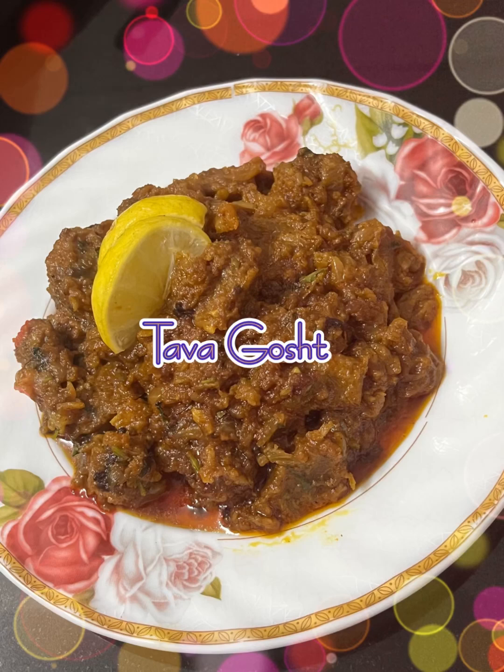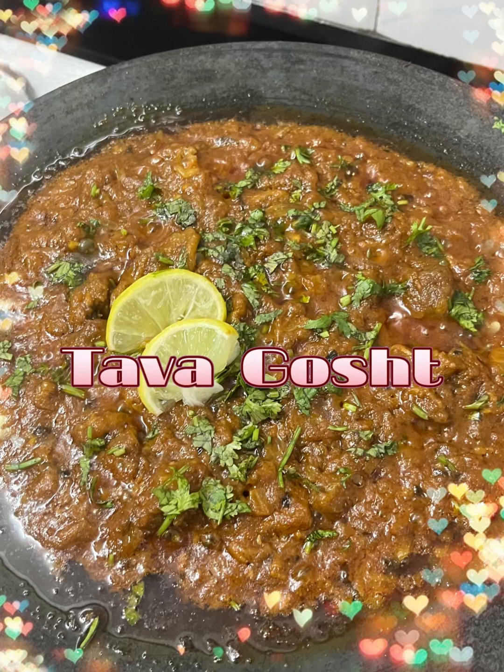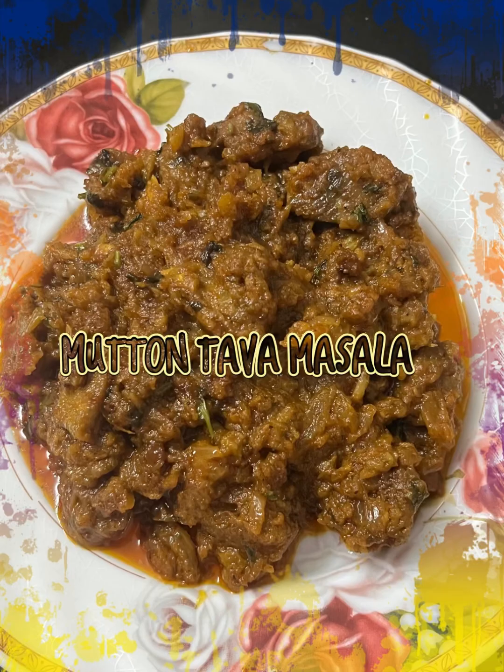Assalamualaikum! Today we will make a very nice recipe: Tawa Gosht. Mutton Tawa Masala is made very well. You will definitely make it and you will really like it.